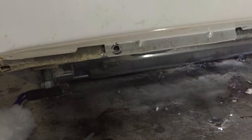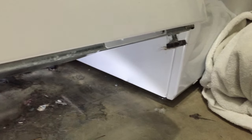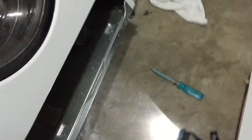I've pushed this washer up on its back legs. Again, be very careful with this — these washers are very heavy. Don't get any hands or fingers stuck underneath here if this thing comes crashing down. You can see right there where I removed one of the screws, and there's a second one over there on the right. I'm going to remove that and pull off this front panel.